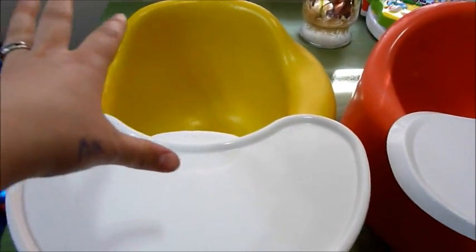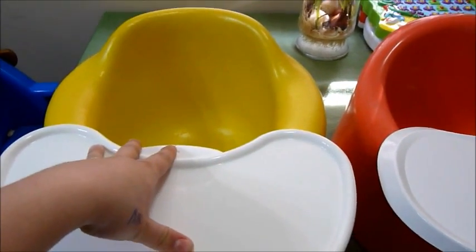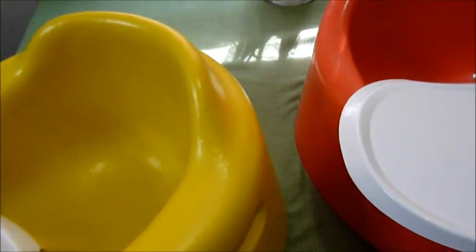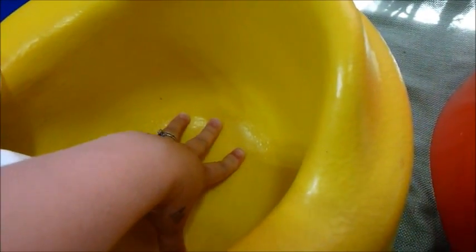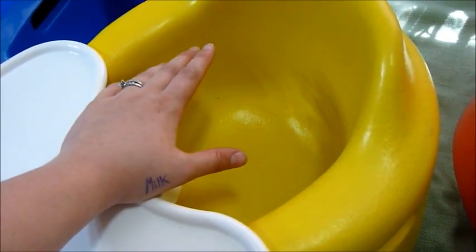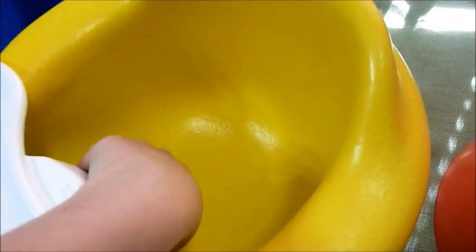Starting out, in comparison the Bumbo is better for a smaller child. It's more reclined back this way so it helps them sit up, and that's part of the purpose of the Bumbo. The original purpose was to help babies who couldn't sit up on their own to be able to sit up in a seat, and that's something the Prince Lionheart does a little bit but not quite as contoured as the Bumbo.